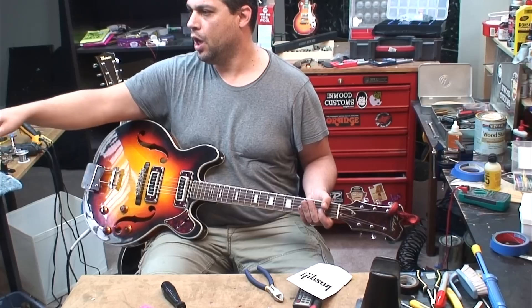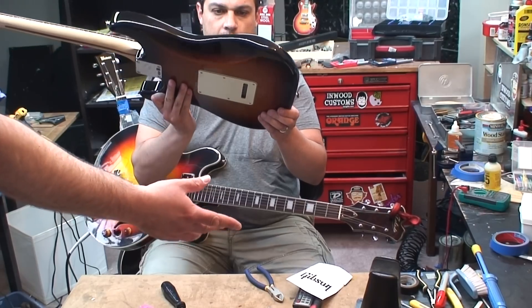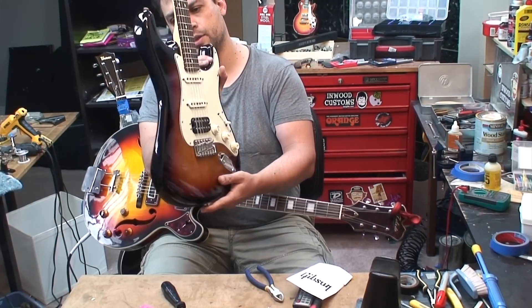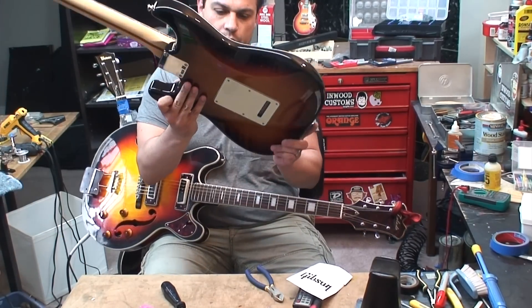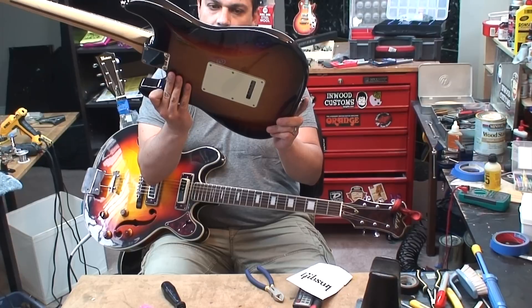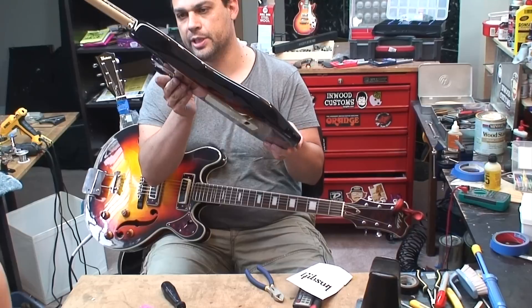Oh my goodness, look at the finish, it's brand new. It's been played like 5 minutes and somebody's got it. It's beautiful, it's mint. It sounds amazing — you gotta sell this to me. Well, if you really want it. Look at this, oh my god, this is beautiful. It is really beautiful, actually. It's unplayed. You told me you played 5 minutes on it. Well, you're at least leaving this here for a setup, aren't you?